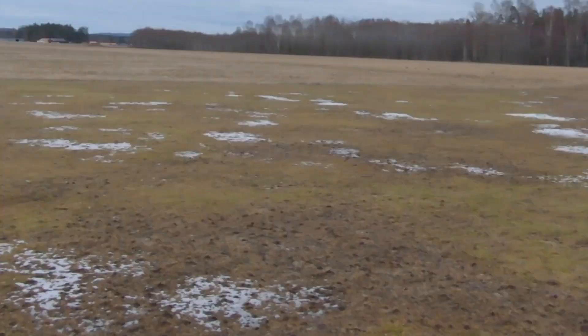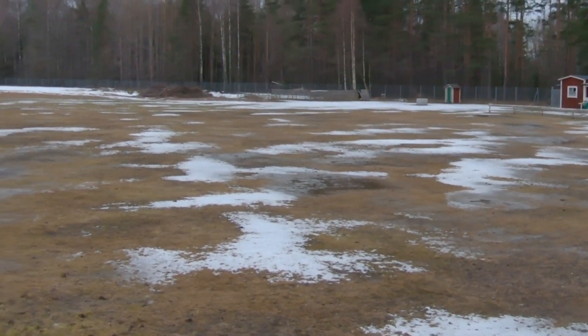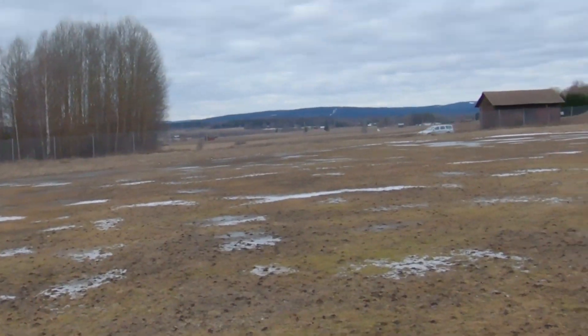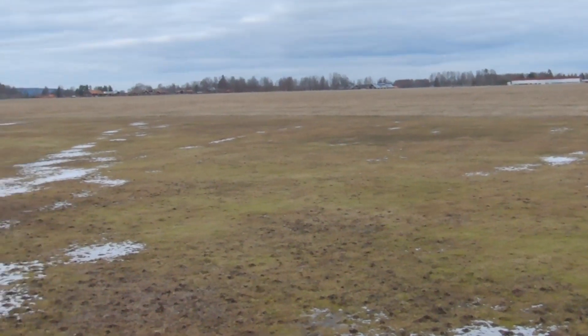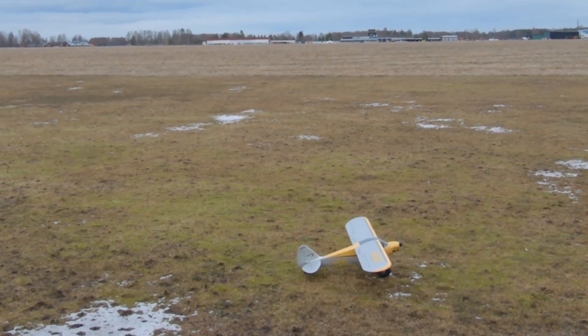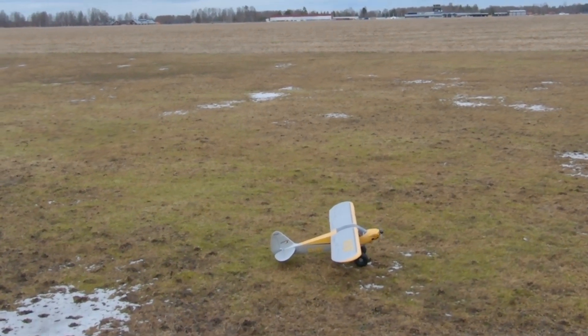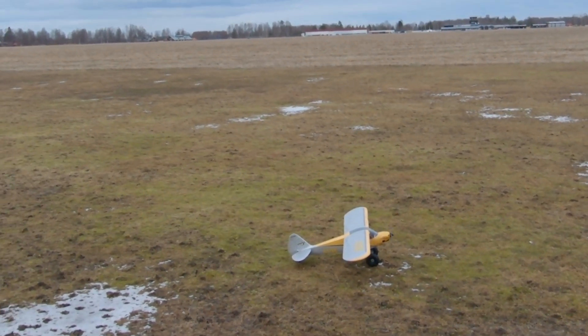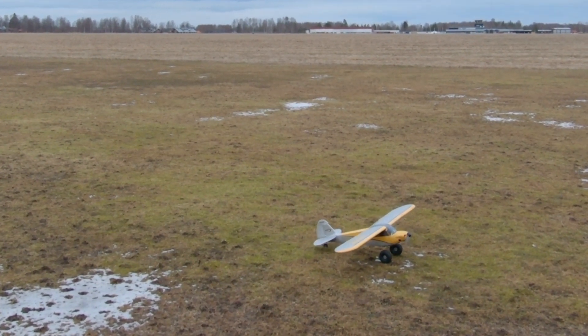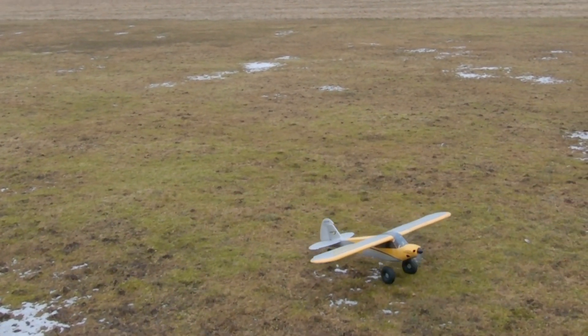Hi everybody, welcome back. It's a bit wet today — we had snow recently, still getting some. Today we got a Horizon Hub Carbon Cub old S Plus. It's even been a torpedo once, and I will try to get this one working.